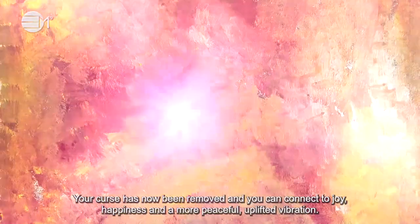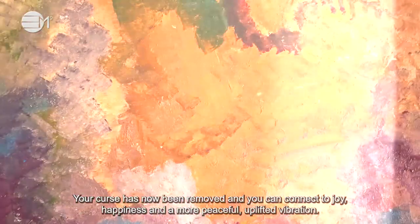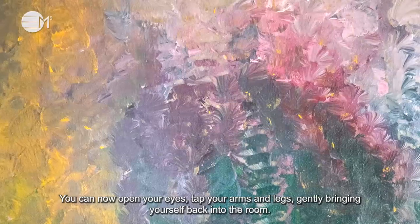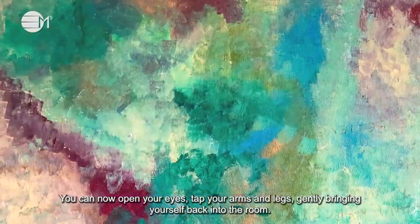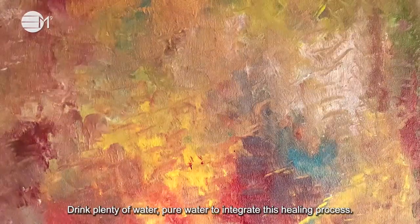Your curse has now been removed and you can connect to joy, happiness and a more peaceful, uplifted vibration. You can now open your eyes, tap your arms and legs, gently bring yourself back into the room. Drink plenty of pure water to integrate this healing process.